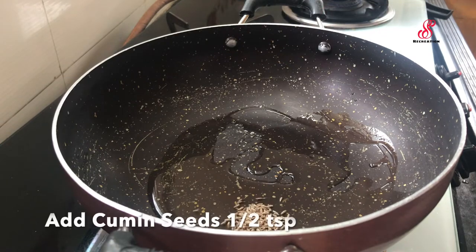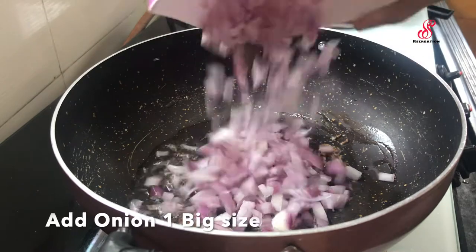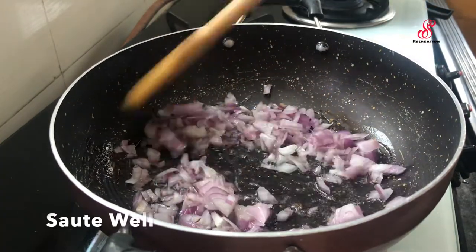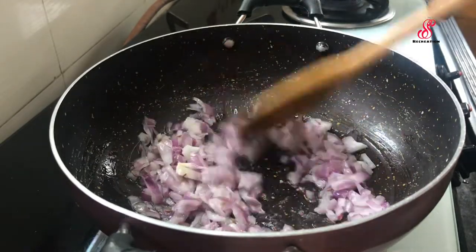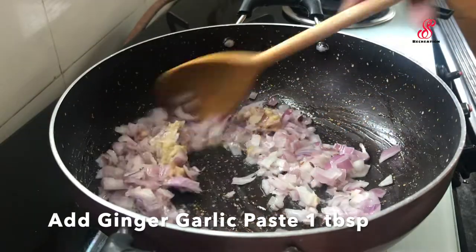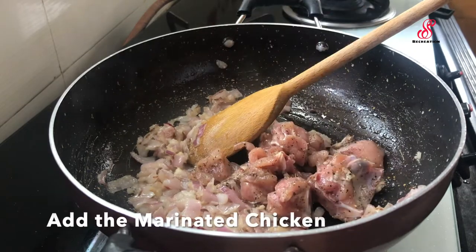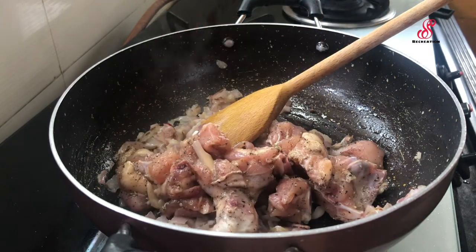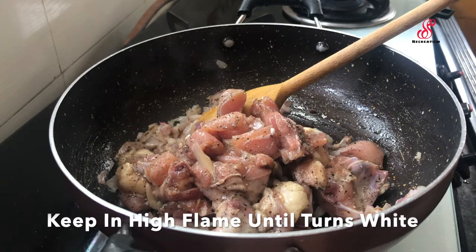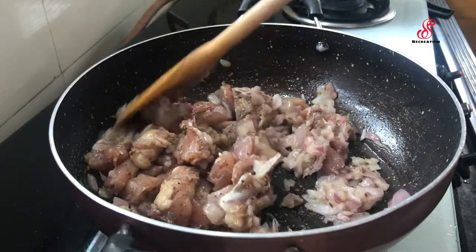Add 3 tablespoons of oil in a pan and add the chicken. Add 1 teaspoon of pepper for a nice flavor. Add 1 tablespoon of ginger and the vegetables. Add 2 teaspoons of ginger and mix on high flame. Mix in a blended color of chili. It will be good.